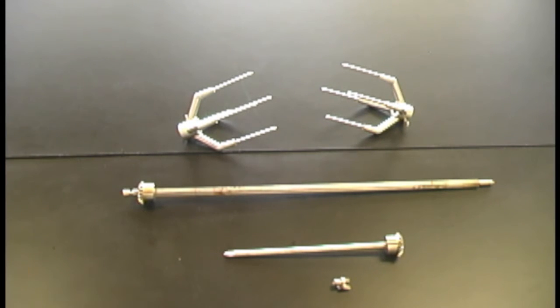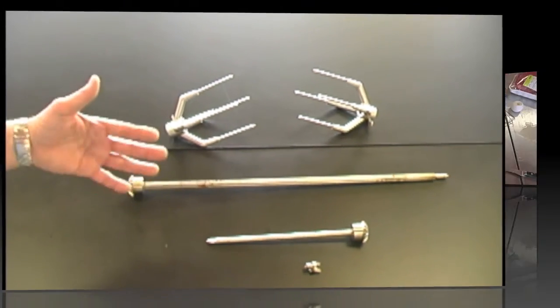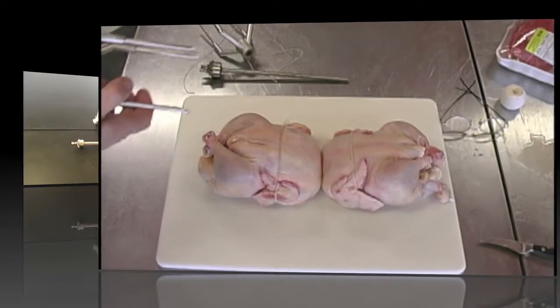This is really the same as an outdoor rotisserie. It's very solid, very strong tines. The way you put it on is the same, but we'll just go through it anyway.